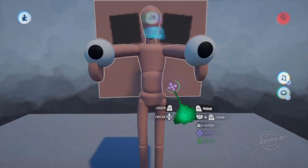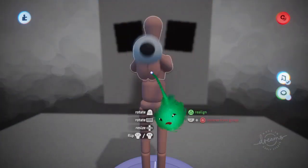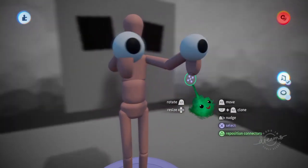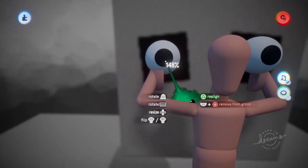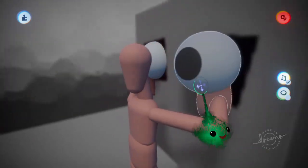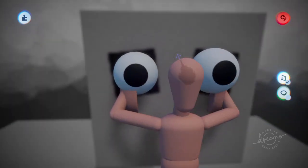Now we can turn that off and scope out. Or if we scope in, now they both move in a mirrored way, including those eyeballs. So we can move those over here. We can even size them up if we need to. And now they're mirrored according to the puppet, and they're mirrored according to the actual face thing over there.